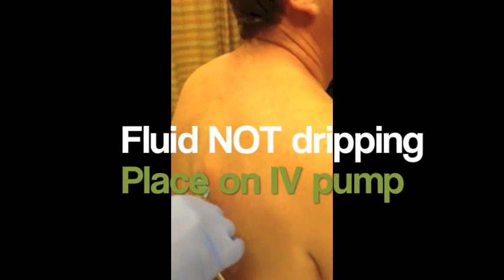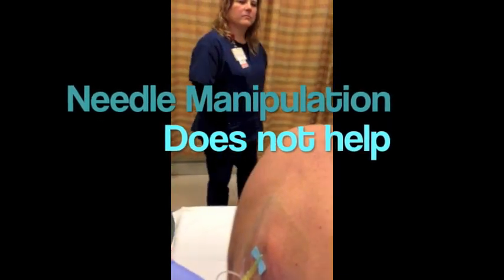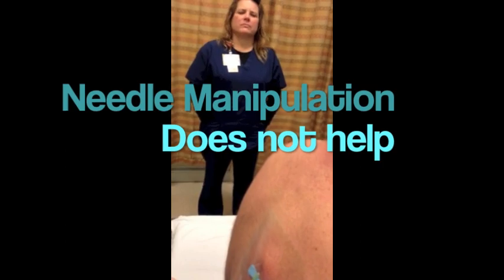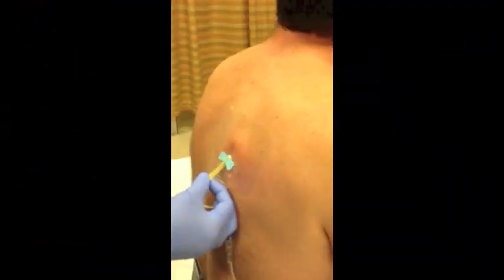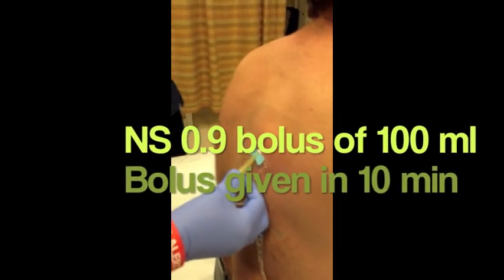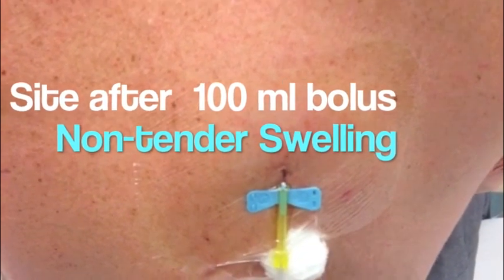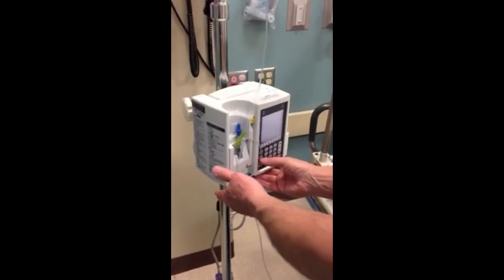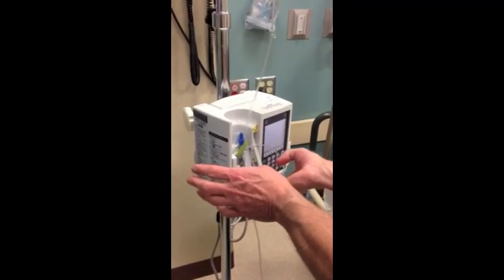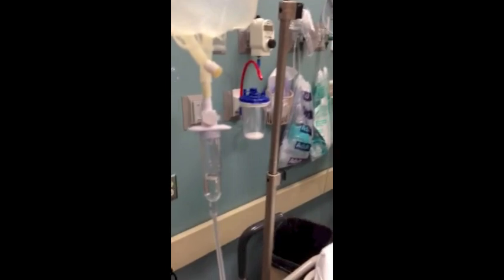We're done. We're going to run some fluid. It's not going. Is this open? Let's try it on a pump. Maybe put the yellow thing up — you know how lab does it? It seems like it was going when you had it up. As it starts to break down, maybe it'll go ahead and start flowing. It's really not swollen. It doesn't hurt. Just put it on gravity.